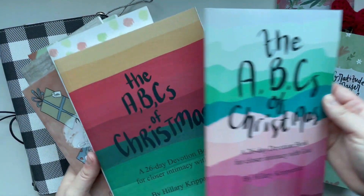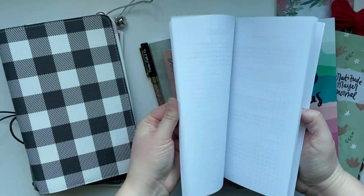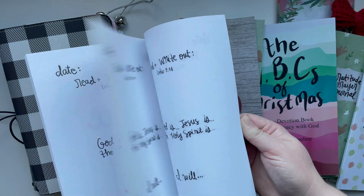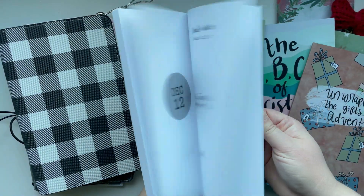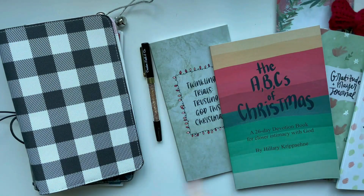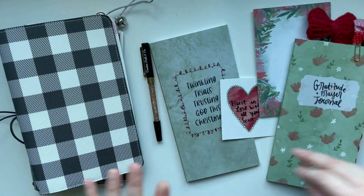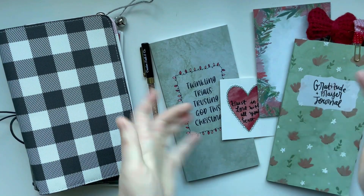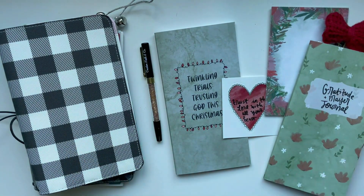I have lots of other Christmas devotion books and things too, including some scripture writing plans as well. If you want to learn more, I have a whole blog post roundup that I will link down below with links and unboxing videos for everything and some of my favorite Christmas videos too. So let's dive in and get started setting everything up.